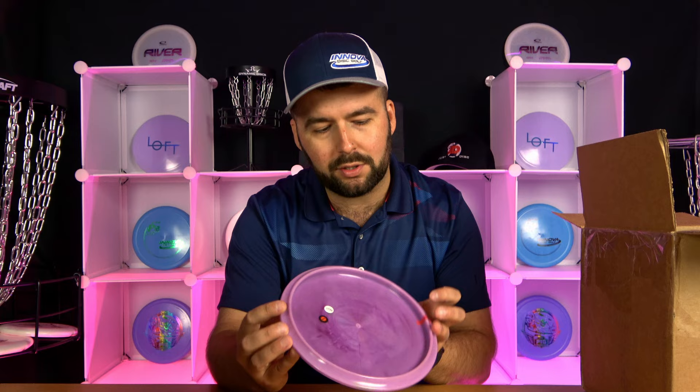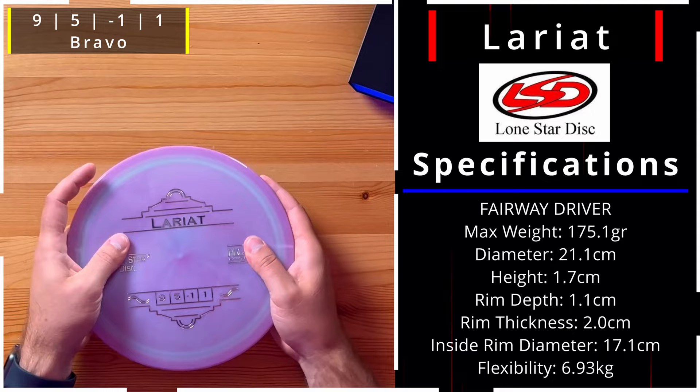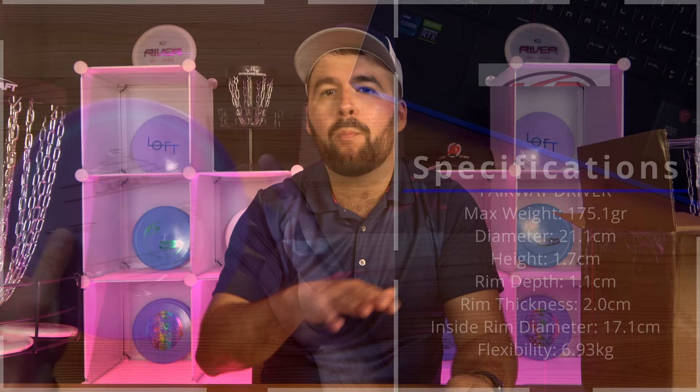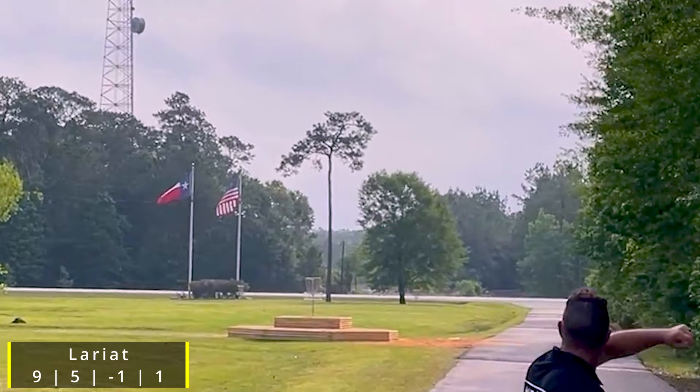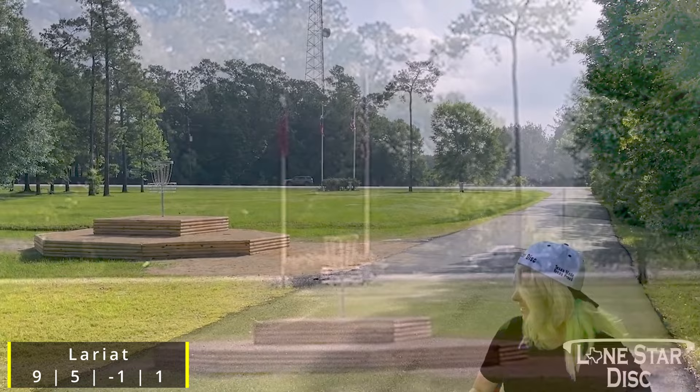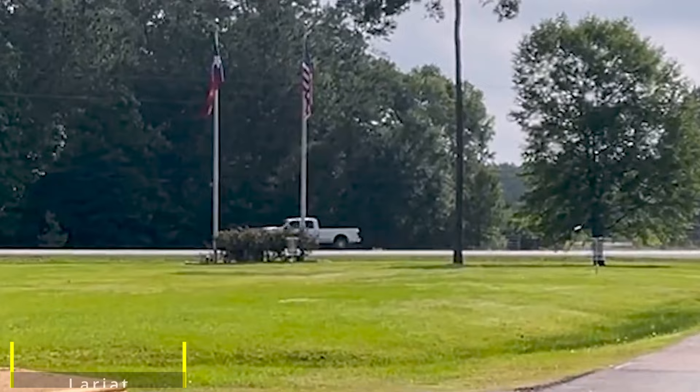This is a newer disc — the Lariat. It's a 9, 5, -1, and 1 — a straight-flying disc if you put in the correct amount of power; put in less and you'll get more fade. It really seems like this is for weaving shots with a little more power to get some turn but still have that fade back. It can be good for all skill levels. Slower players or beginners might want to get it a little lighter, maybe in Bravo instead of Alpha. This one is the Alpha.